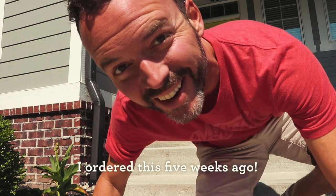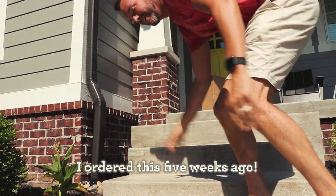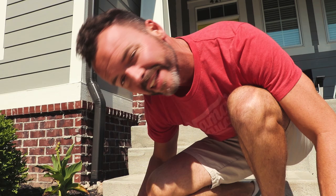It's finally here! I can't wait. Let's go open it. You don't even know what this is yet — let's go see.